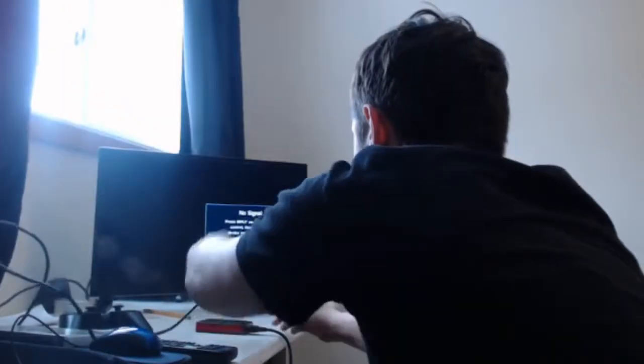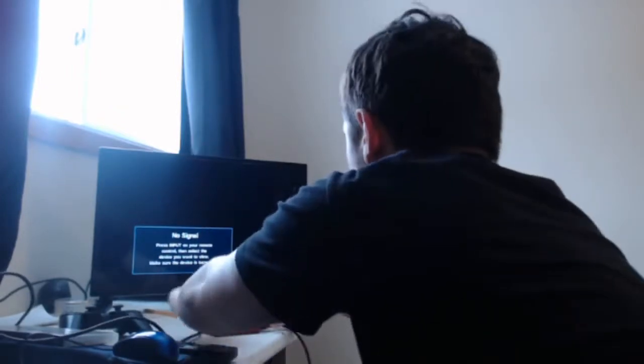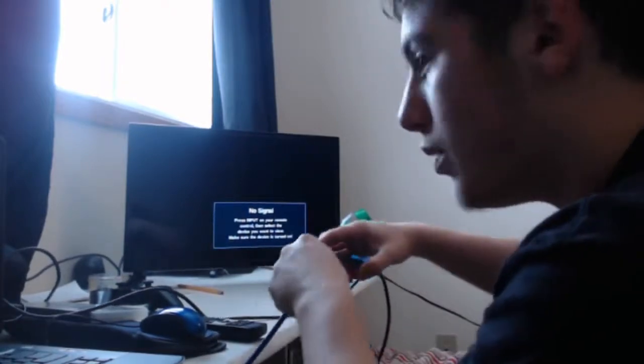I'll show you how to do that right now. So I'm plugging it in now. Now you're going to plug in the other part into your capture card. Then you're going to plug this USB part in right here, and then plug in this USB right here.